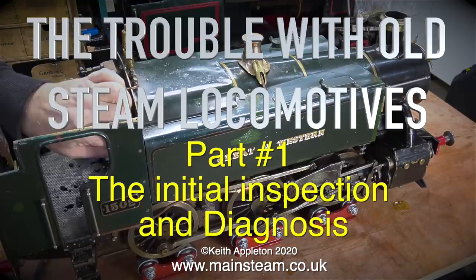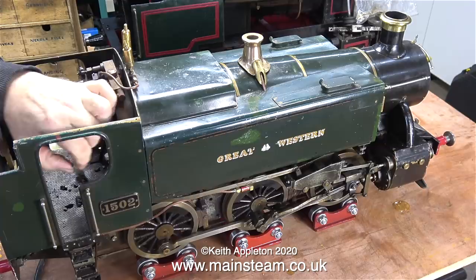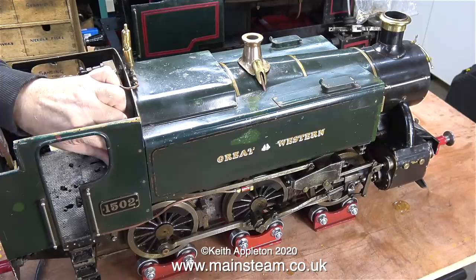One of my customers delivered these two locomotives to my workshop. Both of them need attention. The first one I'm looking at is called a Speedy. The reported fault on this one is, well, the wheels won't go around. Not a very good state of affairs for a steam locomotive.